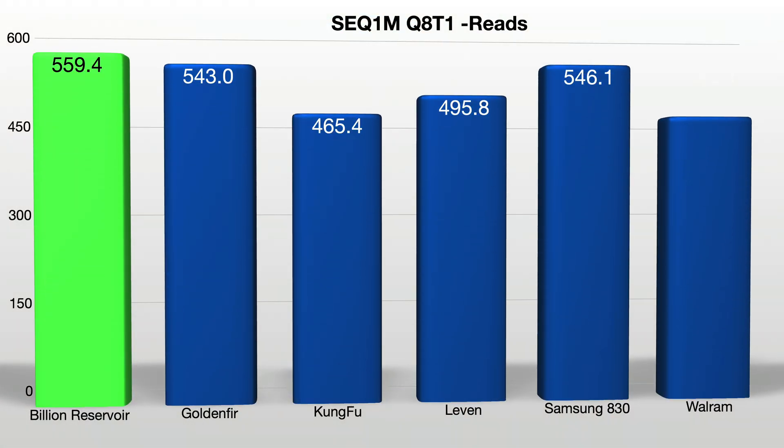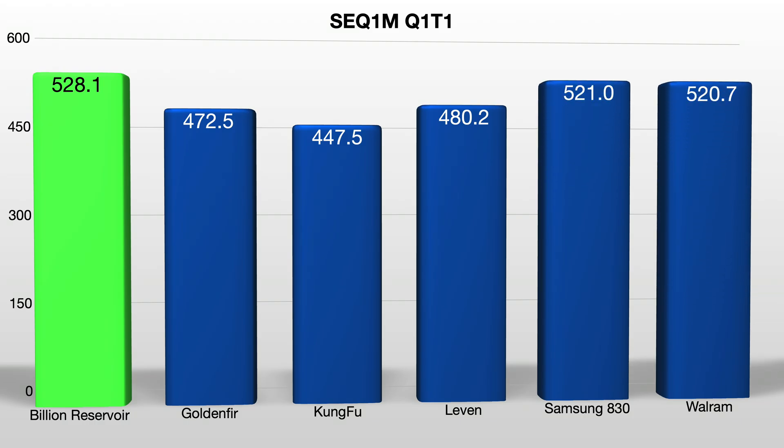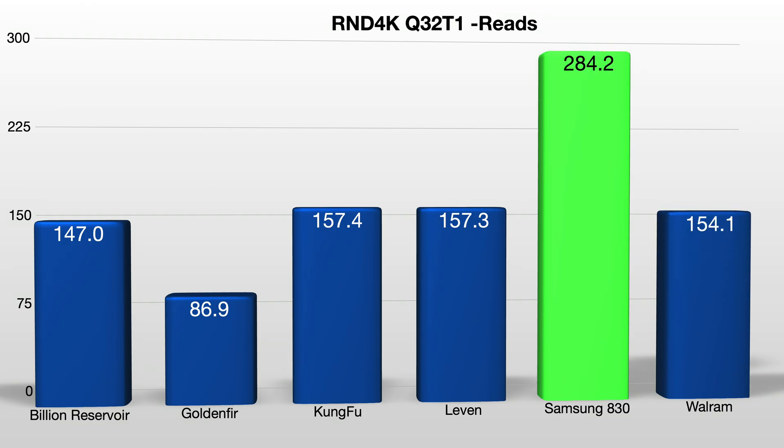For sequential read performance at a queue depth of 8, the Kung Fu drive only kicked itself in the face with an abysmal read speed of 465 megabytes per second. At the top was the Billions Reservoir drive with an average of 559 megabytes per second; second place goes to Wall Rim at 549 megabytes per second. Moving into sequential reads with a queue depth of 1, Billions again takes the performance crown, with Samsung and Wall Rim following closely at 520 megabytes per second each. For random 4K writes with a 32 queue depth, Samsung takes the crown with 284 megabytes per second, while Golden Fur rounds out last place with 86 megabytes per second.